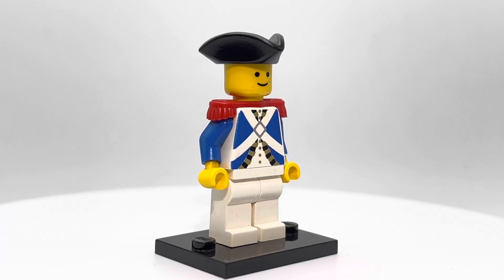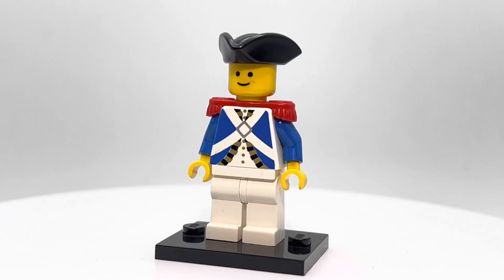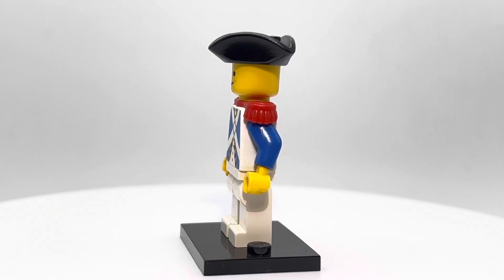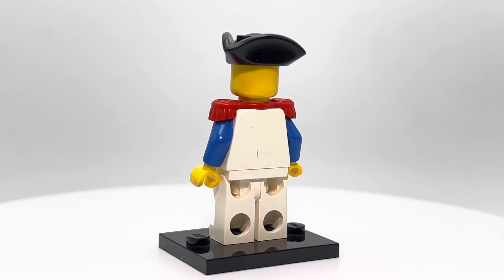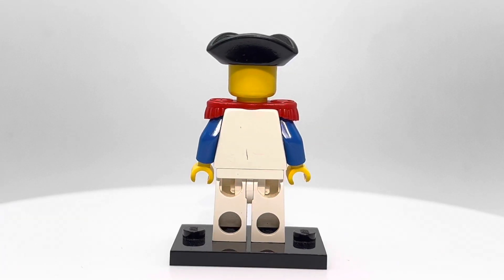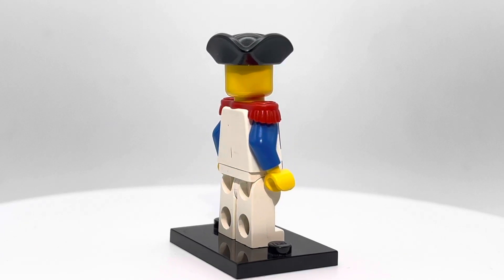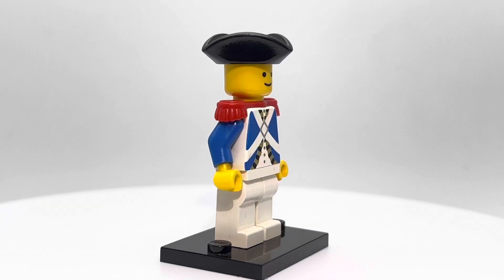In terms of average used price, these guys are only about $6.30. These are minifigures that people like to army build. I've seen custom creations where people have just tons of these guys, and you'll see lots on eBay where people are selling 20 of them. People really like these minifigures.